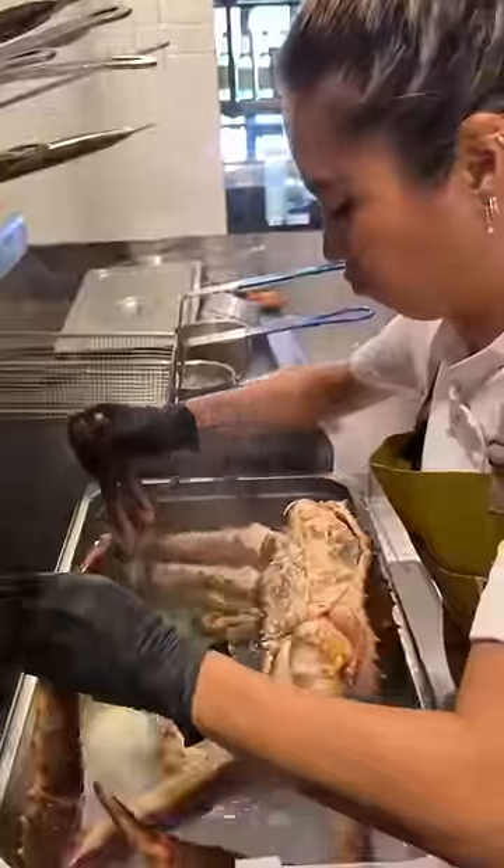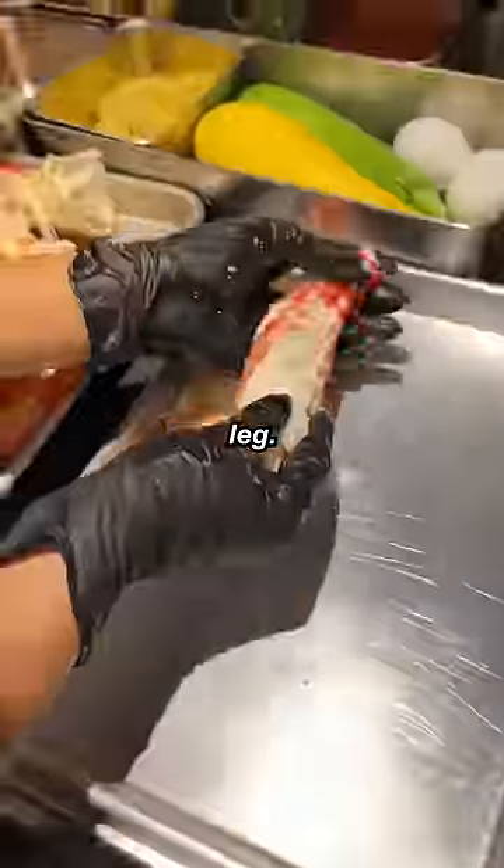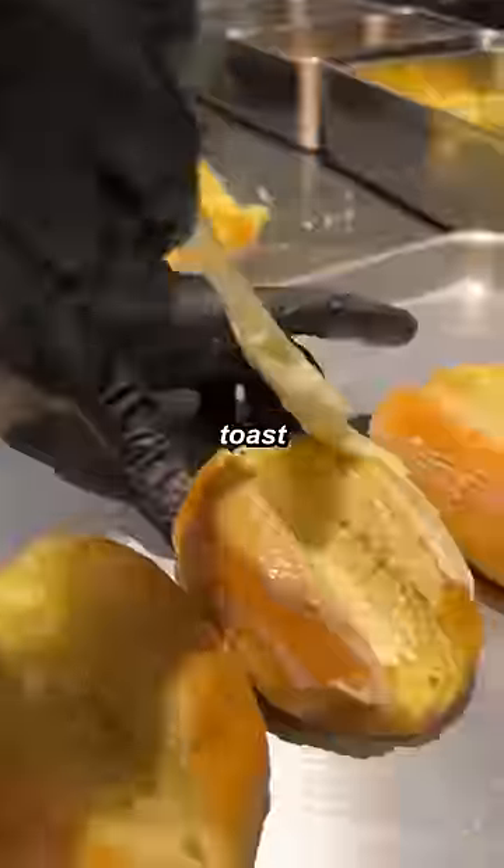Pre-steam the crab, 20 minutes. King crab leg — open it up. We want that. Butter. Crab butter. Toast it all around.